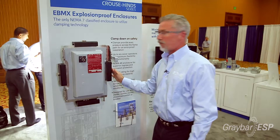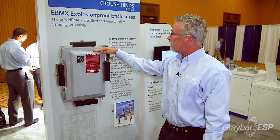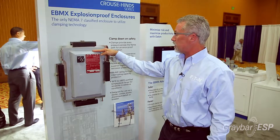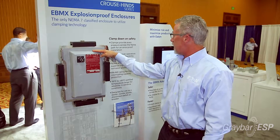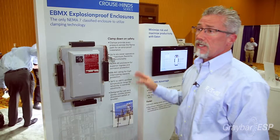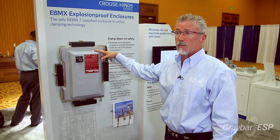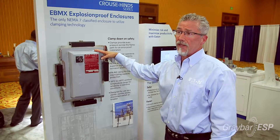One, two, three, four bolts — versus what you saw on the other side. The eBMX series now has a 65 AIC rating and expanded temperature ratings from negative 50 to positive 60 degrees Celsius. It's new and it's the only enclosure like this on the marketplace. It offers labor savings for maintenance personnel and increased safety in the plant.